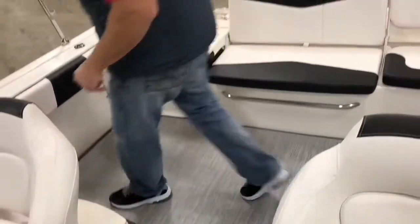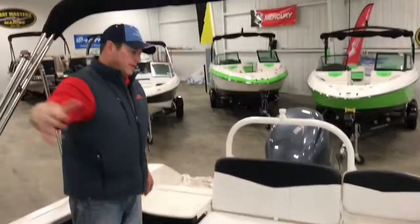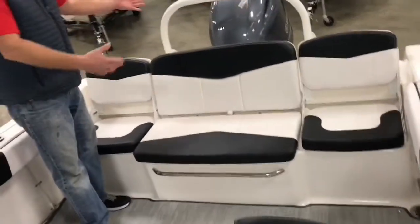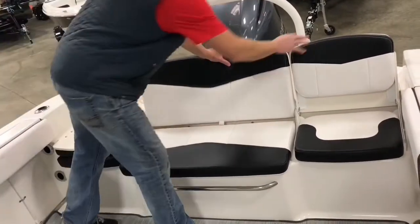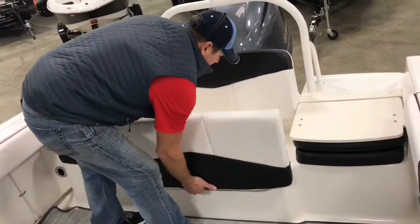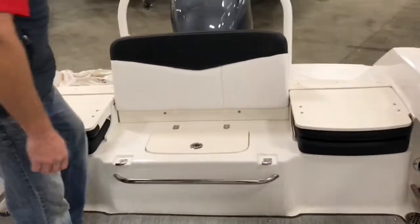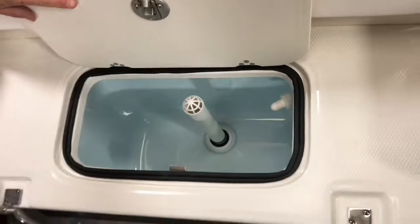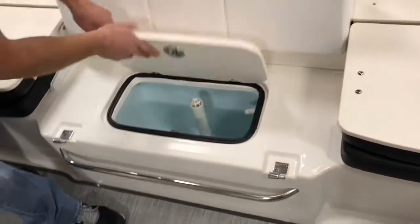If you and the wife and kids are going out for a nice day of family fun, you have the ability to have them ride up in the bow, very cushioned, and there's a full back bench seat for everyone to enjoy each other's company. If you're out fishing, the seats go down and the back bench seat removes. You can see the nice big live bait tank with LED light, rounded edges so the bait don't bump their heads — it's an oscillating live bait tank.